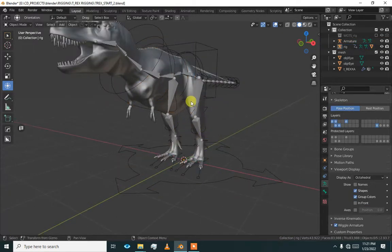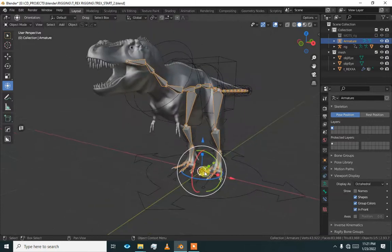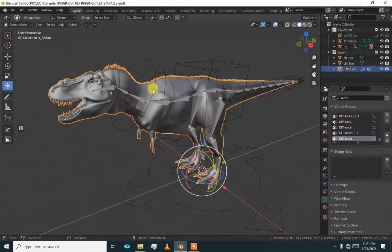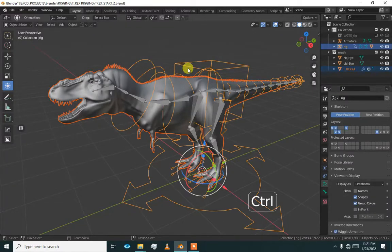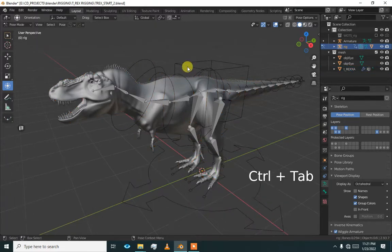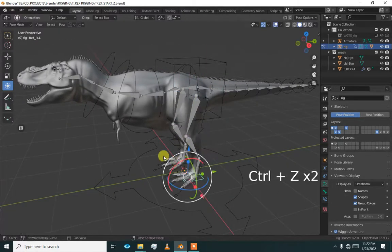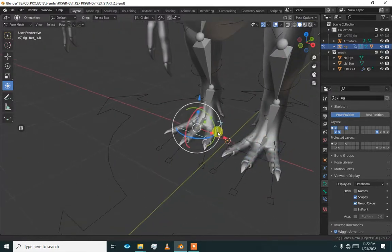We have just added new bones, so our previous mesh binding will not work — we have to bind it again. Press Ctrl P, select the mesh and the armature, and parent with automatic weights. Please also watch the dragon rig tutorial as it will cover many related things. Everything is working now.